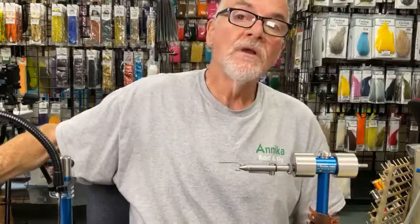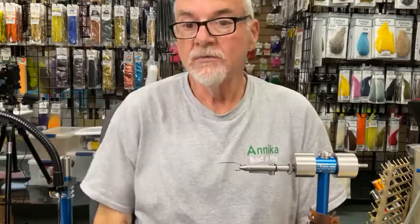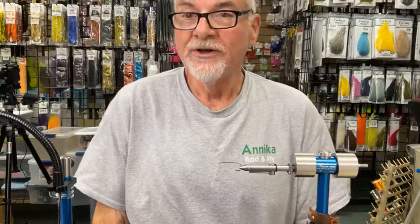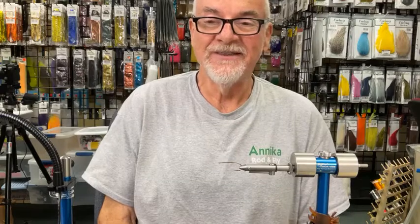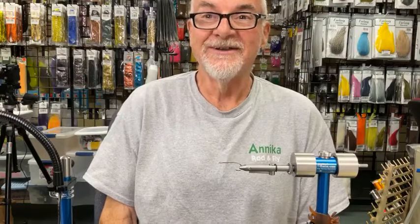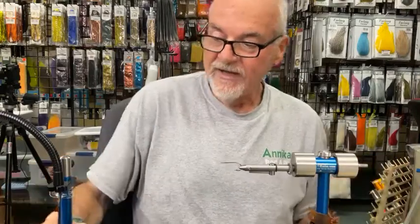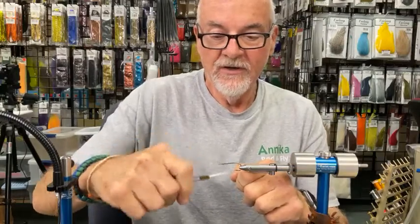Someone wants to know the name of the shop and if there's a Facebook page — it's Anika Rod and Fly. I do have a Facebook page and I'm working on e-commerce, not up and running yet. The name comes from my two daughters, one's Anna and one's Erica.